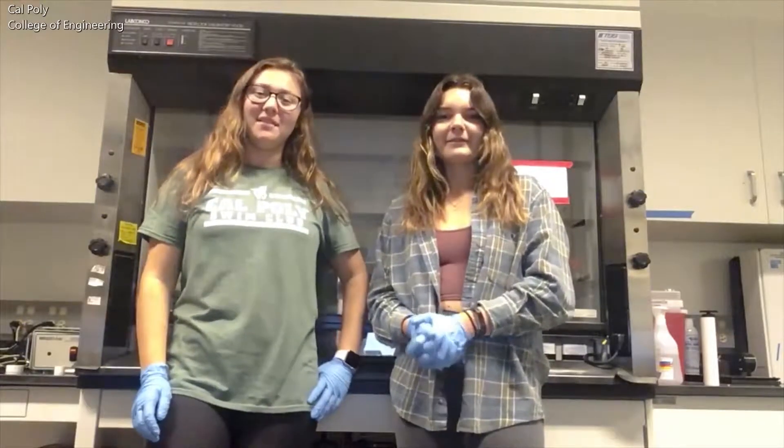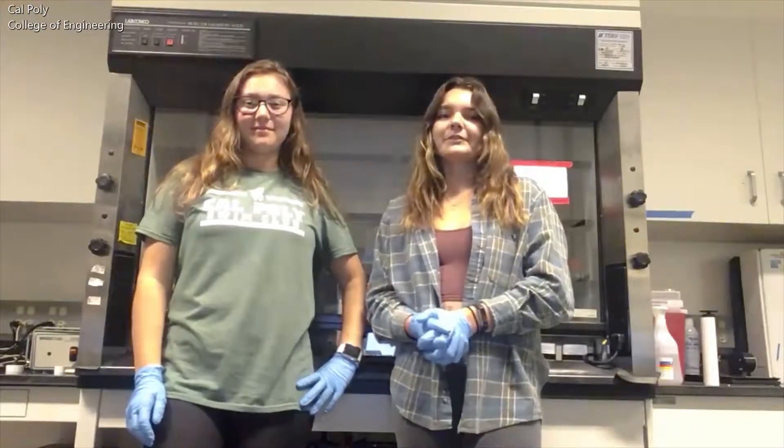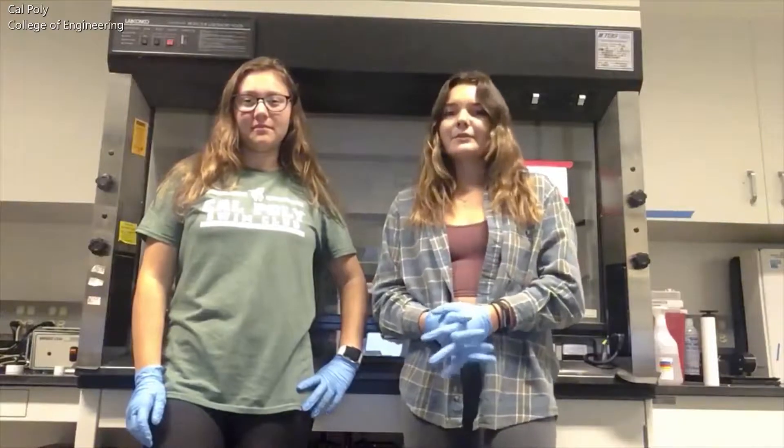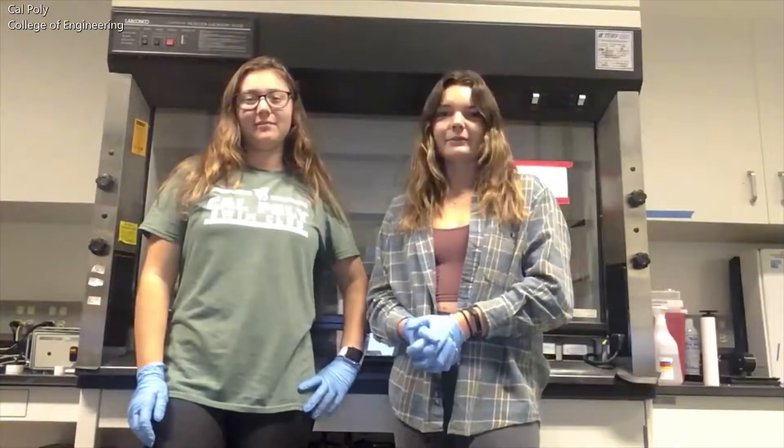Hi, my name is Abby and my name is Evan, and this summer we both participated in the Summer Undergraduate Research Program, or SERP. For our SERP project, we are investigating new polymers for electrospinning tissue engineered blood vessel scaffolds.